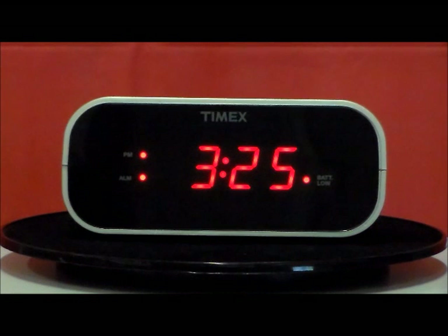This is new from Timex, this is the T121B. This is the 'get the job done' alarm clock. It has two alarm settings, so you can set it for soft alarm or really loud alarm.